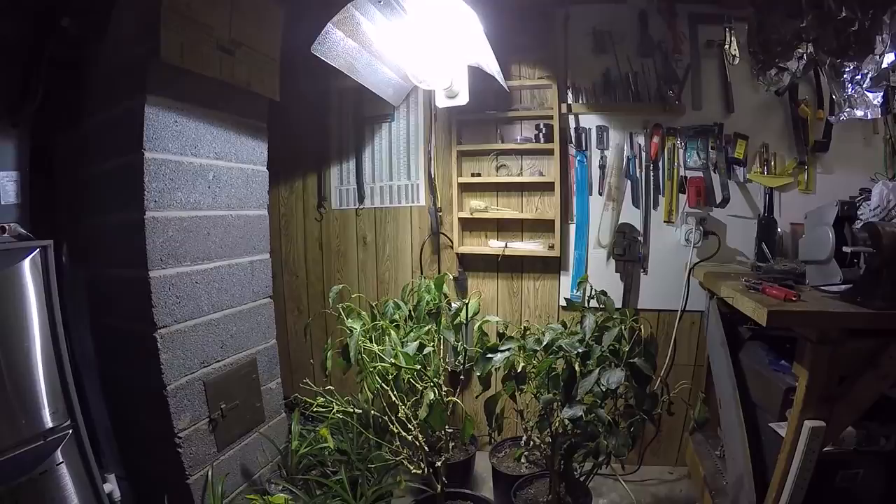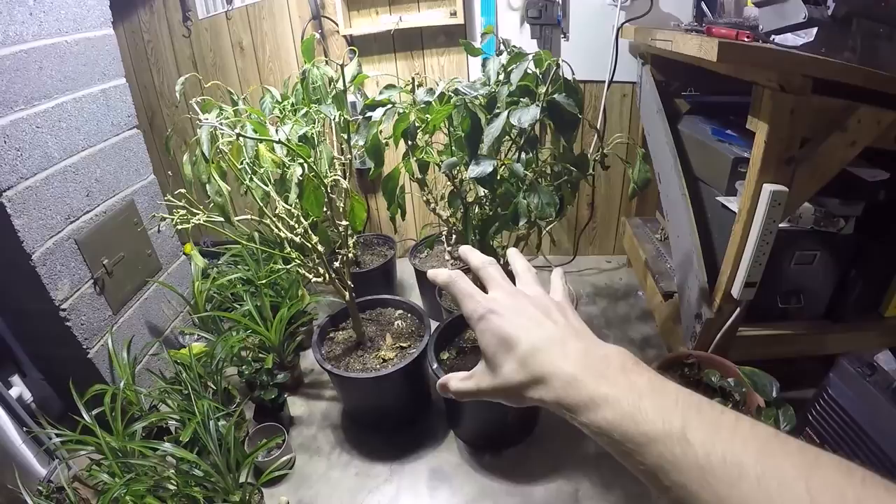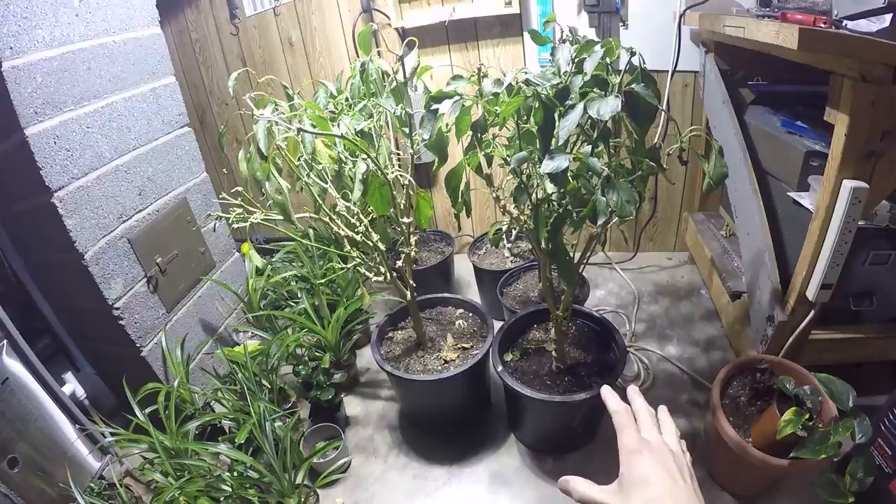This is a 400-watt metal halide bulb - it can also go to a 400-watt high pressure sodium, but right now I have it as a metal halide bulb. These are my pepper plants that I brought inside from outside - there are five of them.